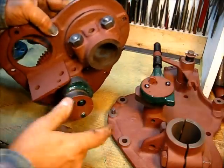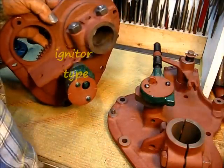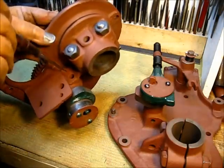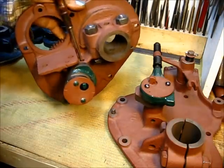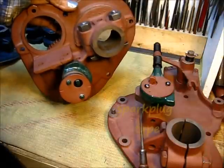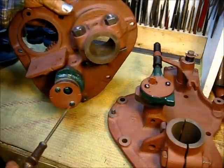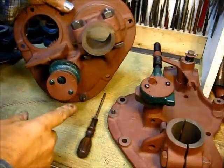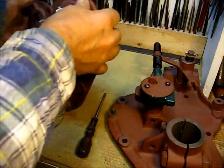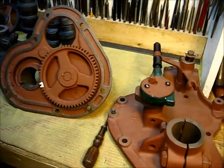The igniter model had a grease fitting that went right down into the outer from the top. The igniter model also had the grease fitting that went in the back here. There's not much more to say about it — it's kind of apparent what they are.